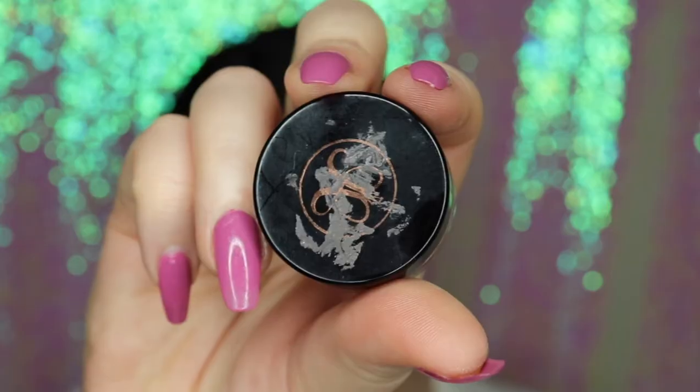Hey everyone, today I'm going to be showing you how to do this glitter cut crease. If you want to see how I got this gorgeous glittery cut crease, then keep on watching.